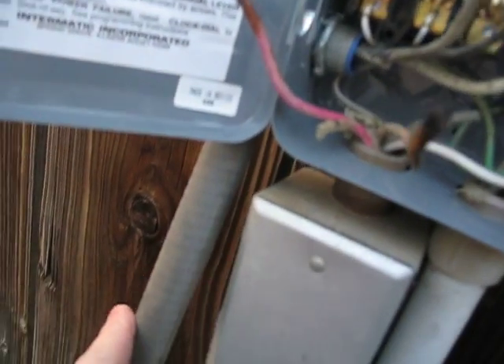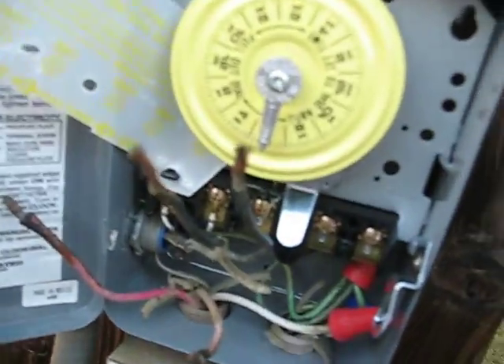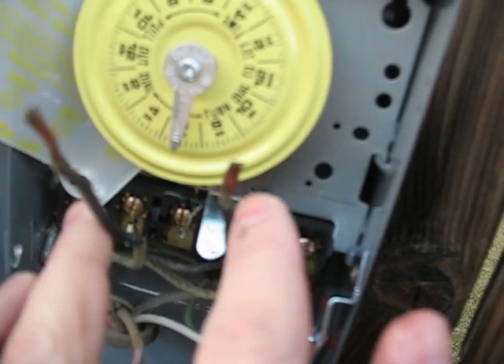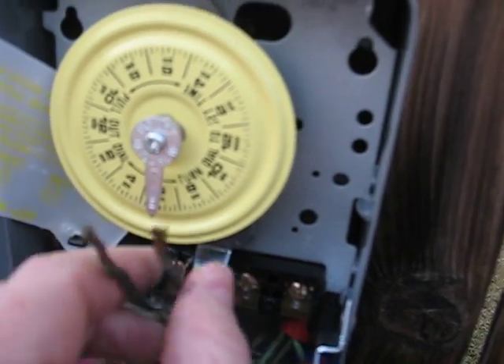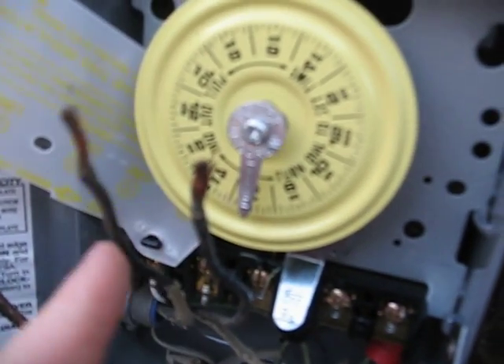These two wires here come from this way and they go down there — that goes to the pump. These two on the old switch went there. Does it matter which order they're in? If this one's there or if this one's like that? Does it have to be one way or the other? They were marked left and right for the old switch, but that marking has worn off since I've been fooling around with it.